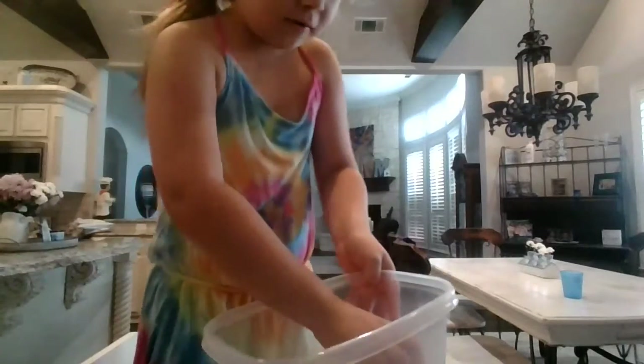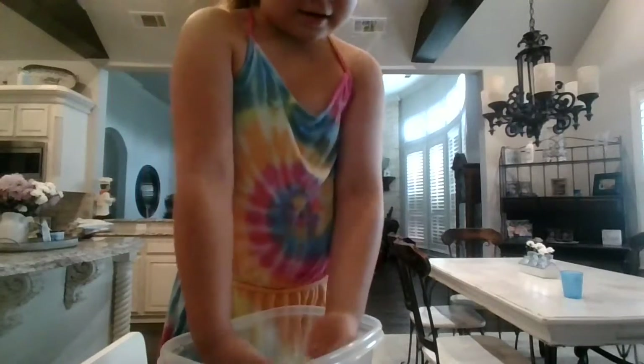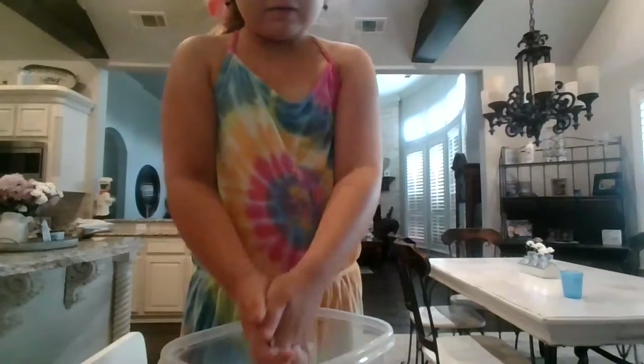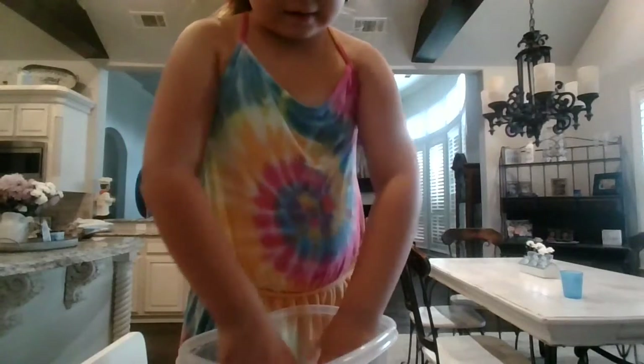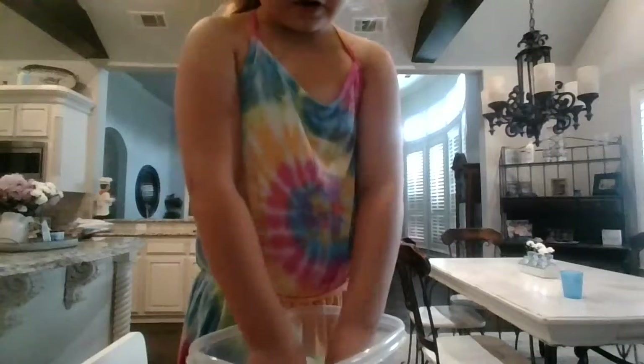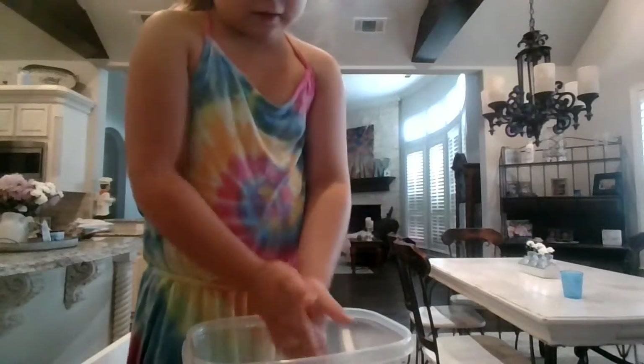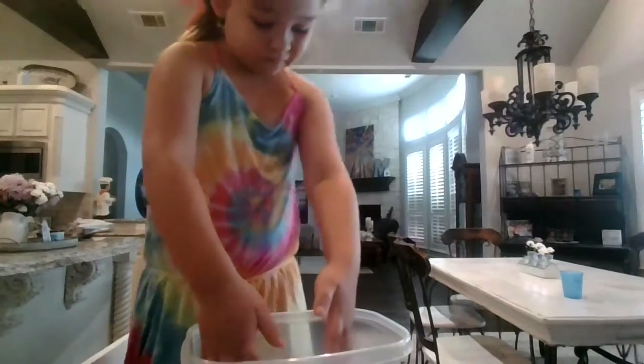Oh, look at it! Oh my, look! It's going to be a short video because this takes like a second. We're going to see what we can do with it. It's very squishy and soft — it feels like freshly fallen snow.